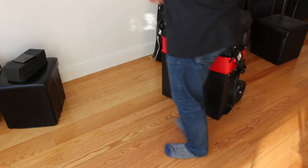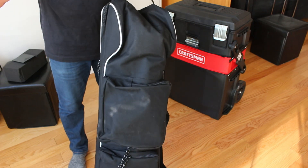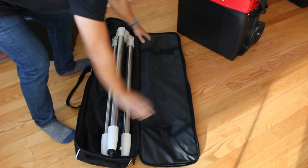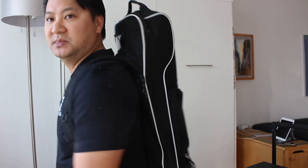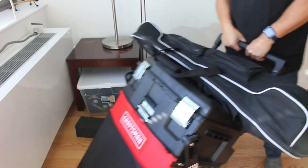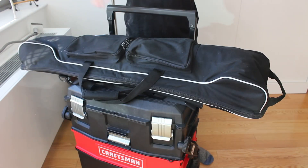The other thing I want to talk about is this bag — it's actually a bag I bought to carry my longboard. I found I didn't really use it, so I repurposed it to carry my tripod, and it fits perfectly. Once I zip it up it has two backpack straps, so I can put it on my back. I used to put the tripod on the toolbox and roll it around, but that got really cumbersome going through doorways. Carrying it on my back is so much simpler — I can maneuver much more quickly and easily.